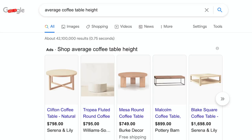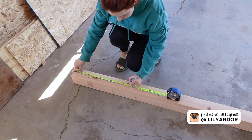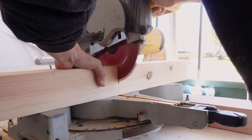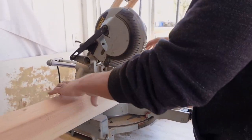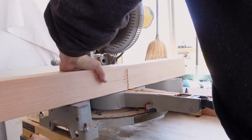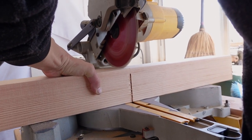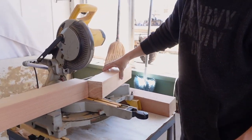I googled this and found that the average coffee table height is 16 to 18 inches, so we decided to make our legs at around 17 inches in height. We were using 4x4s for this, and because we have a small miter saw, we couldn't do it with a single cut, so Tony had to flip the 4x4 over to complete the cut. This actually worked way better than I was expecting.